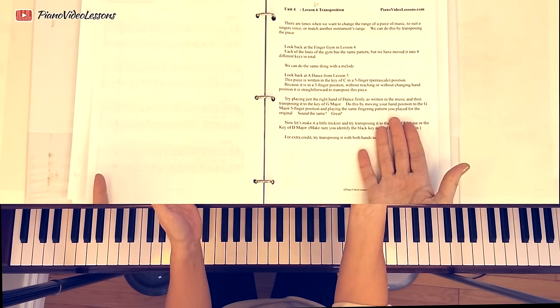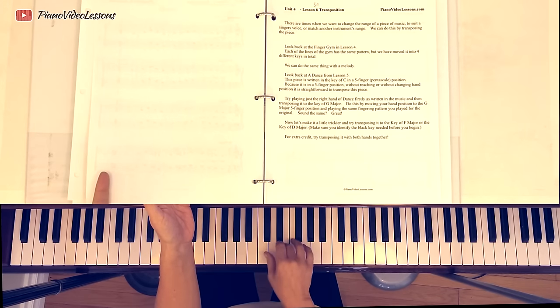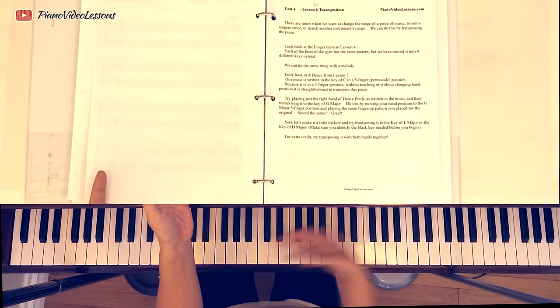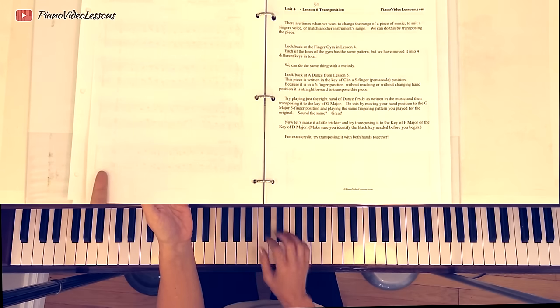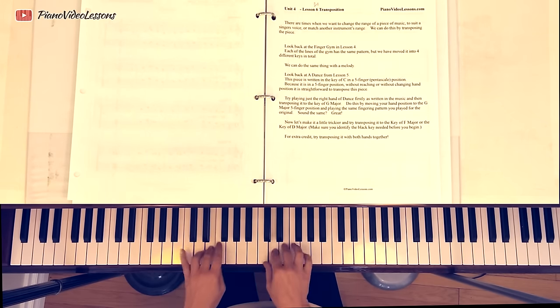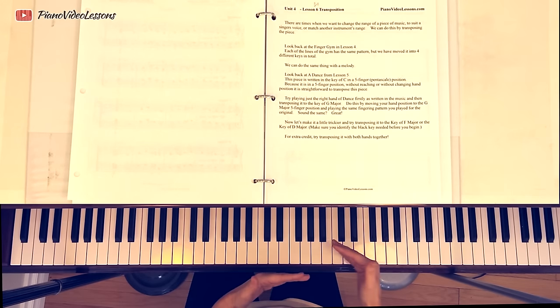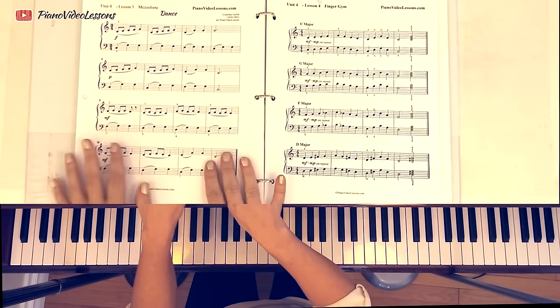Basically we're talking about transposition today. Transposing means taking a piece of music that you can already play and playing it starting on a different note — moving it around the piano so it sounds the same but doesn't start on the original key. We know how to play our pentascales transposed. This has exactly the same sound even though it starts on a different note. The patterns are the same, the finger numbers are the same. That's what we're going to do when we transpose a piece of music like this dance.